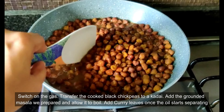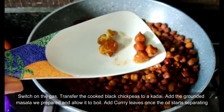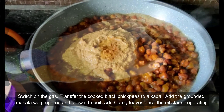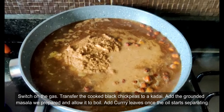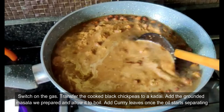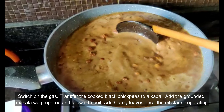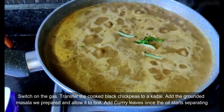Transfer the cooked chickpeas to a thick-bottomed pan or vessel and put it on the gas flame again. The black chickpeas are well cooked. Now add the ground masala to the chickpeas curry and allow it to boil. Once the oil starts separating, add the curry leaves and switch off.